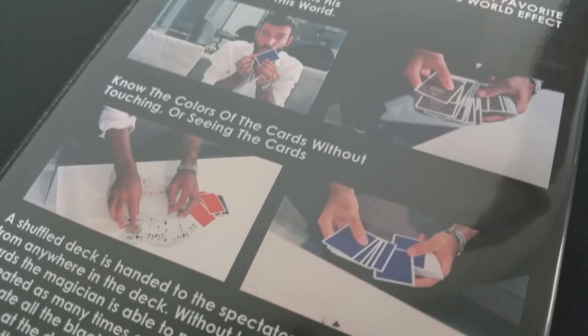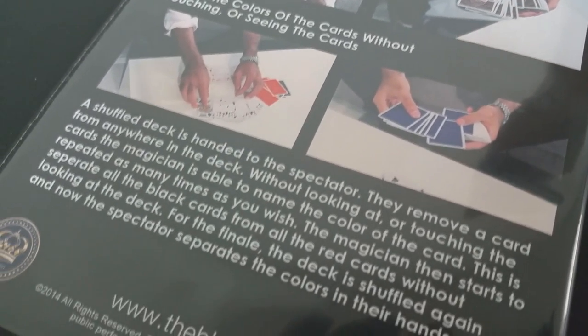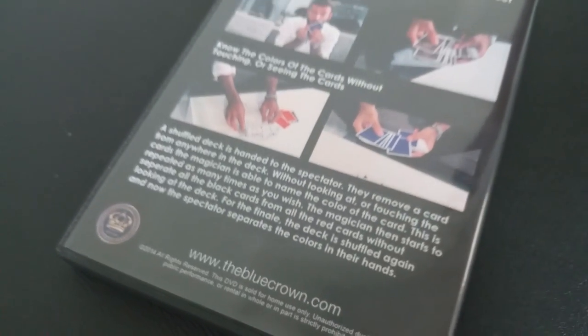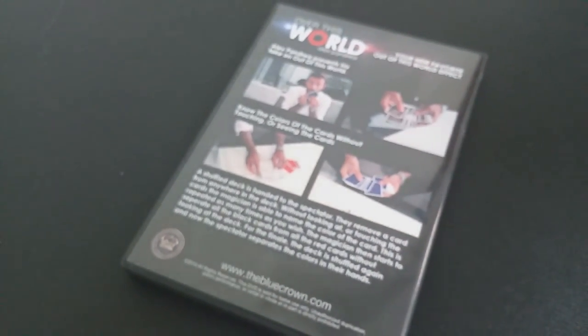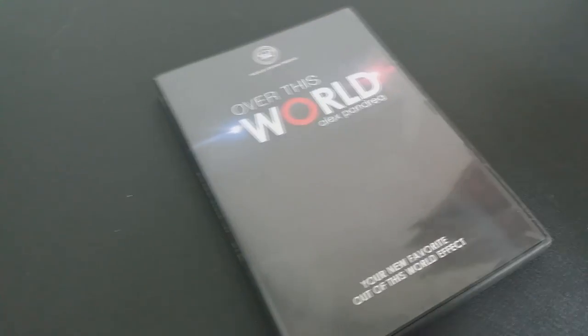A couple questions we always ask about our magic products. First: what is in the box? Nothing special — you get a DVD and a DVD case. This trick is entirely done in your hands and your spectator's hands. It doesn't require any gimmicks, gaffs, special trapdoors, smoke, or mirrors.